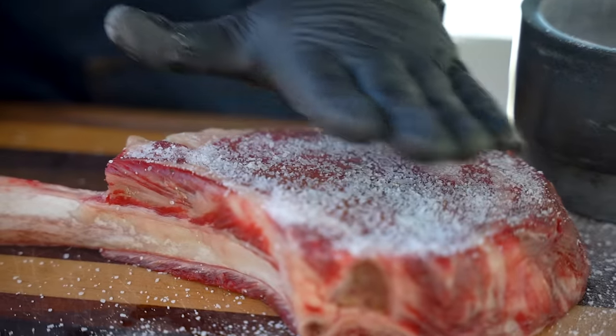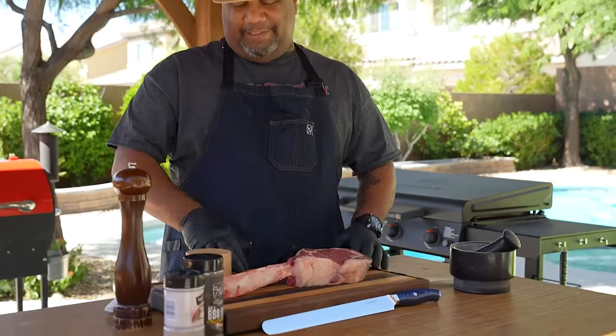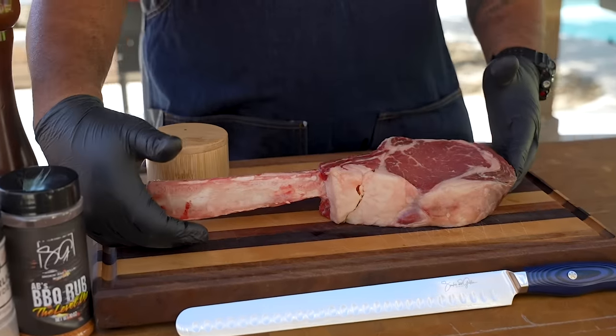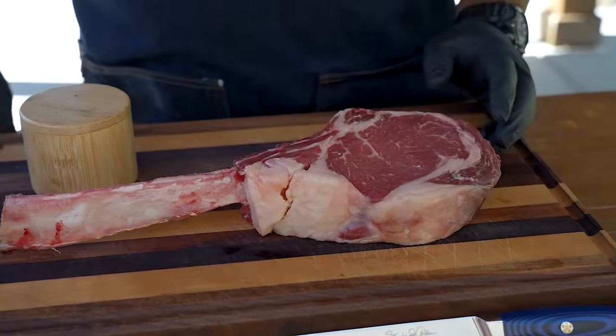Check it out folks, you guys been asking — here it is, tomahawk steak, let's get it. Let's go ahead and address the big giant steak right here. What I call this — I've heard other people calling it the same — it's always been a handle to me. We got a large piece of steak.